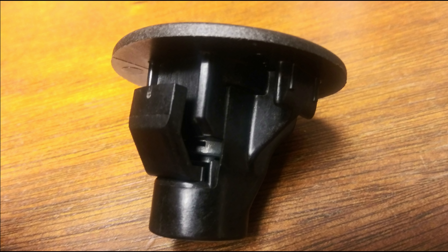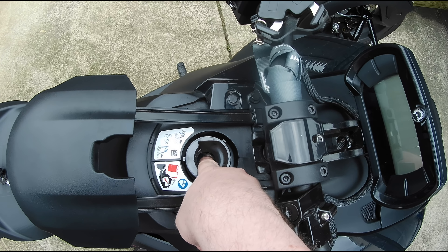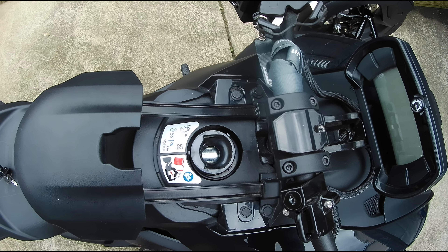Anyway, let me show you how this thing works. See this metal lever that's inside the Can-Am Riker's gas tank? You can see I could push it in with my finger here. What I like about this locking gas cap is it doesn't touch that lever, so no worries of actually opening that thing up at all.